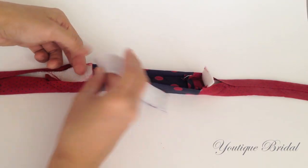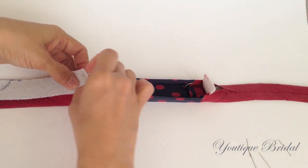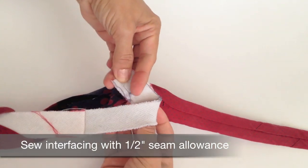Now with the remaining interfacing piece, you are going to repeat the same process we used to connect the fabric portion of the tie. You are just going to pin and sew with a half inch seam allowance, and repeat it for the other end.